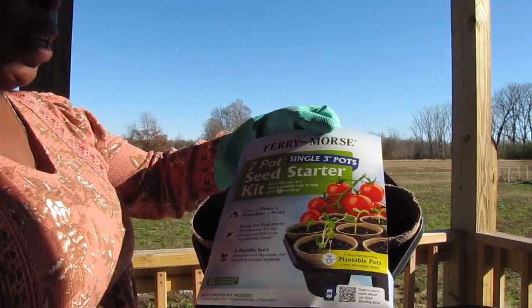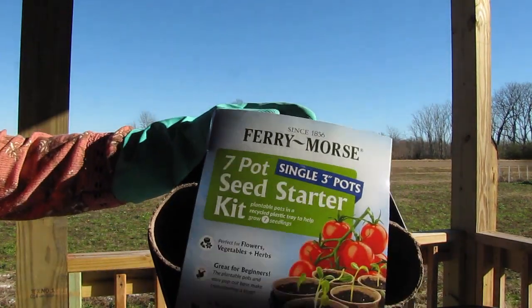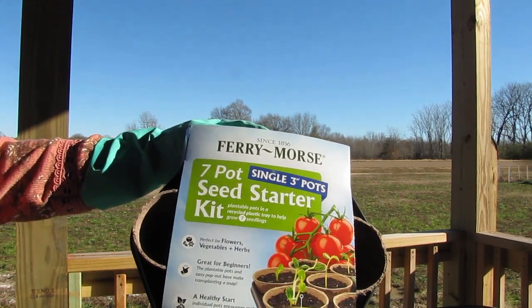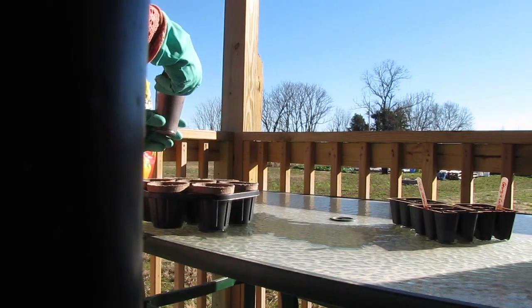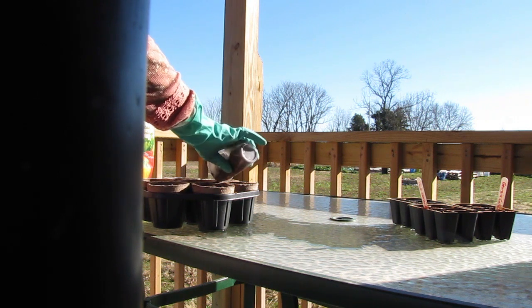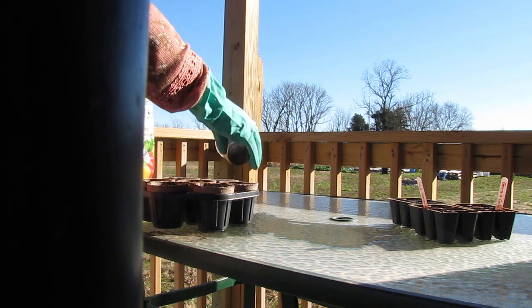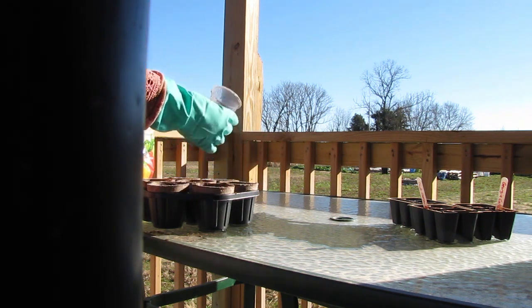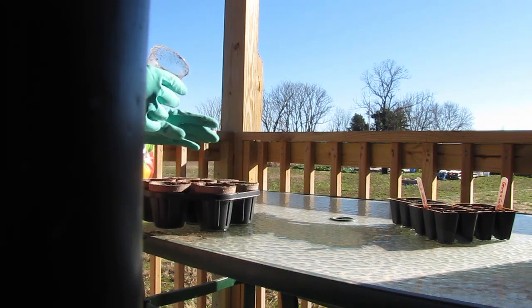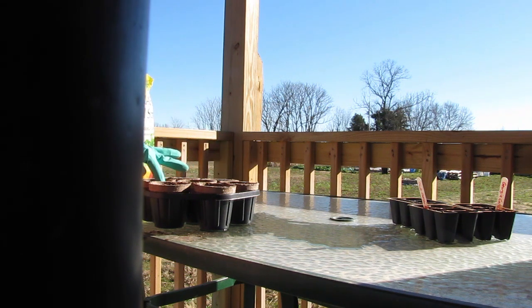So, I'm going to try out these Ferry Morse — I'm probably going to have to do a little bit of editing so you guys can see that better. It says 7 Pot Seed Starter Kit. Now this is not one seed. They'll be doing really well by transplant time, and you can see because they're in these little biodegradable cups, that by the time it comes time to put them in the dirt, maybe these cups will be a little bit softer.